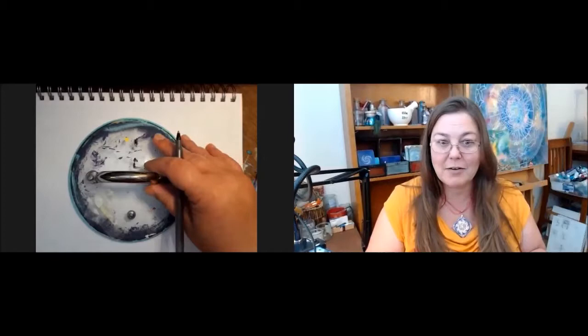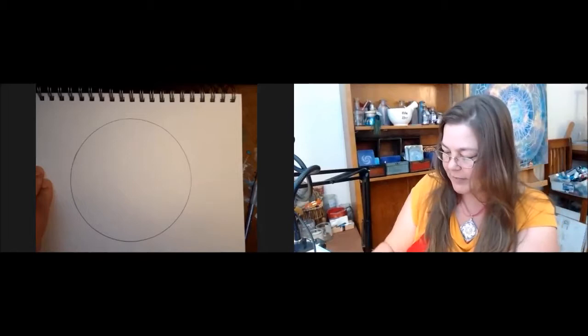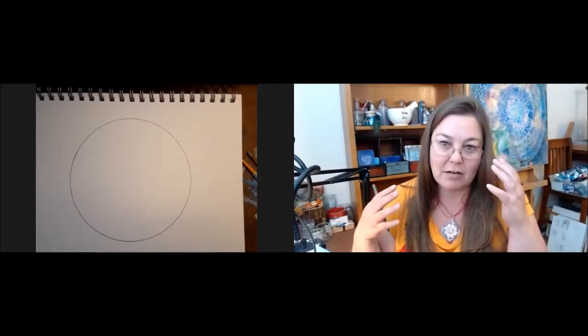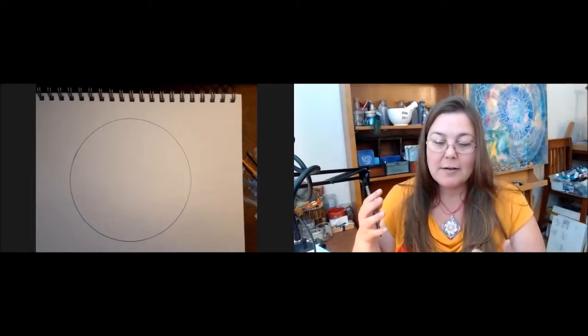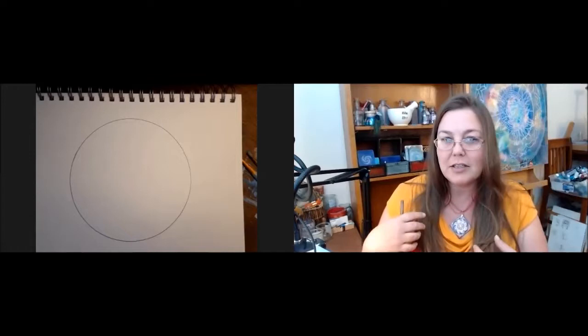A mandala is basically just a circle. The psychologist Carl Jung created mandalas every day — he had a journal practice where he used the basic circle. He said the circle represents the whole self, so however we draw in it, we can look at that as aspects of the self.